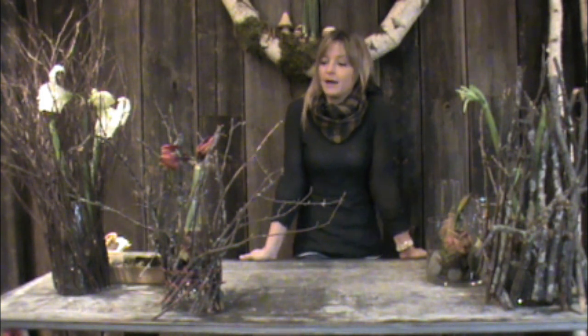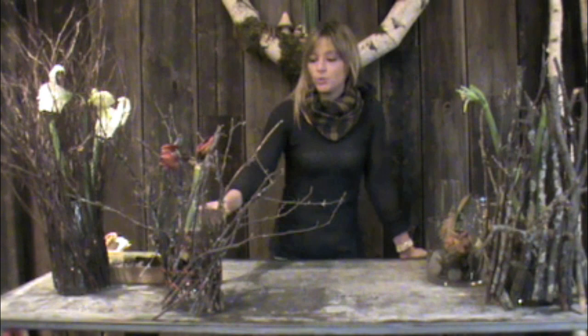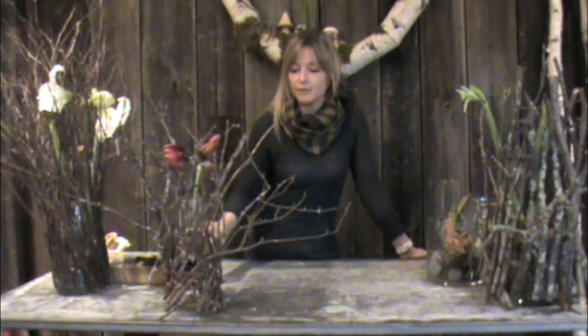Hi, I am Kat Bruni and I am a visual display artist here at Terrain Hood Stiers. Today, I'm going to show you how to make these twig armatures for your amaryllis bulb.